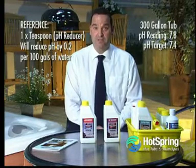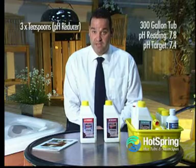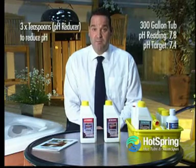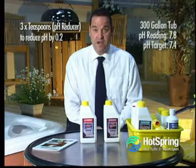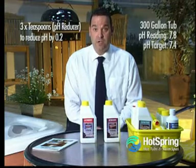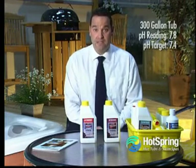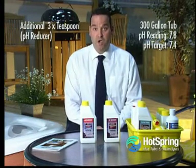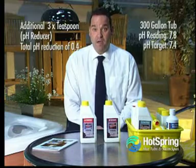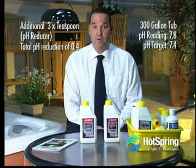So because I've got 300 gallons of water, I do in fact need to use three teaspoons of pH reducer, which will reduce my pH by 0.2. I apply the pH reducer directly into the filter compartment with the hot tub running, leave for 10 minutes, and then make a second application of three more teaspoons of pH reducer. Then I should have achieved a pH reading of 7.4.